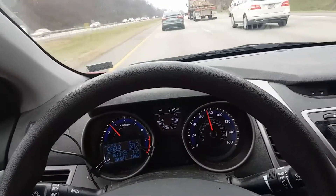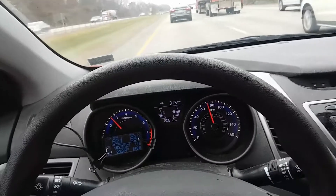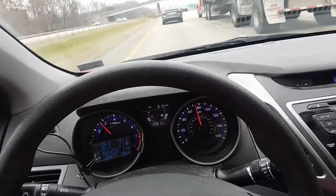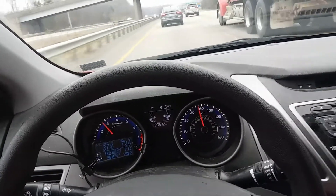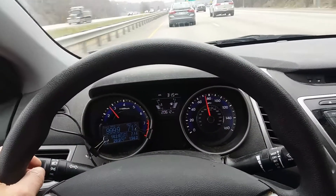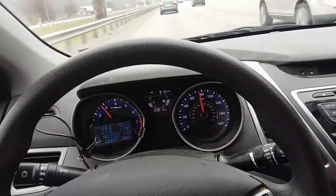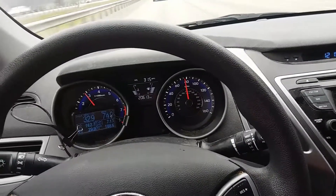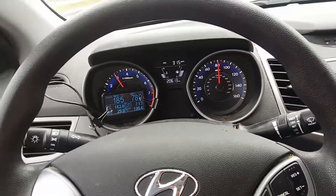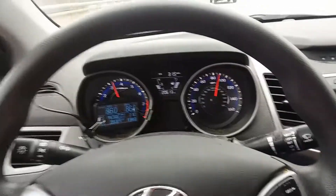I'd love to go faster but the traffic is not going to let me — we had it up to 80. Okay, just briefly, let's see if we can get it up to 90. 85, 90.